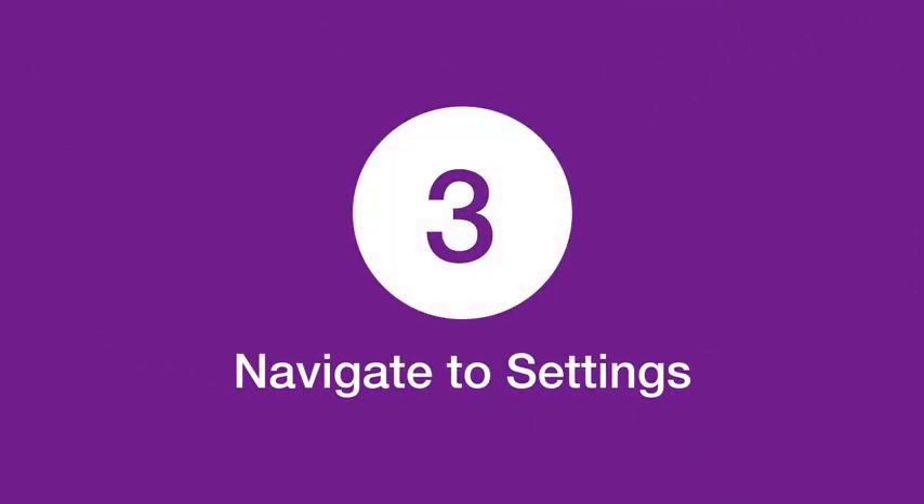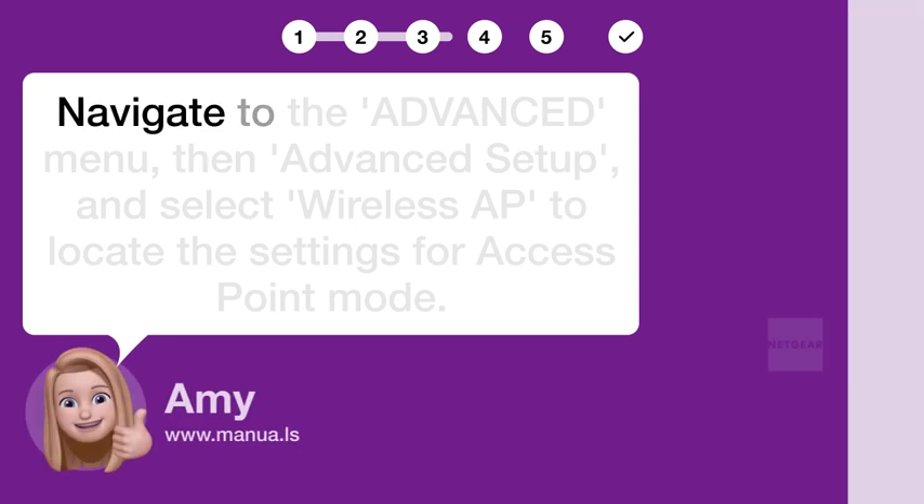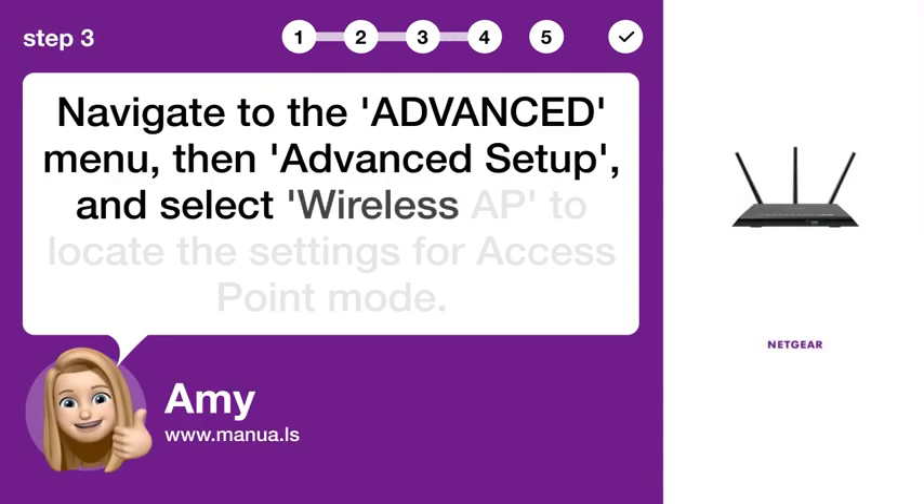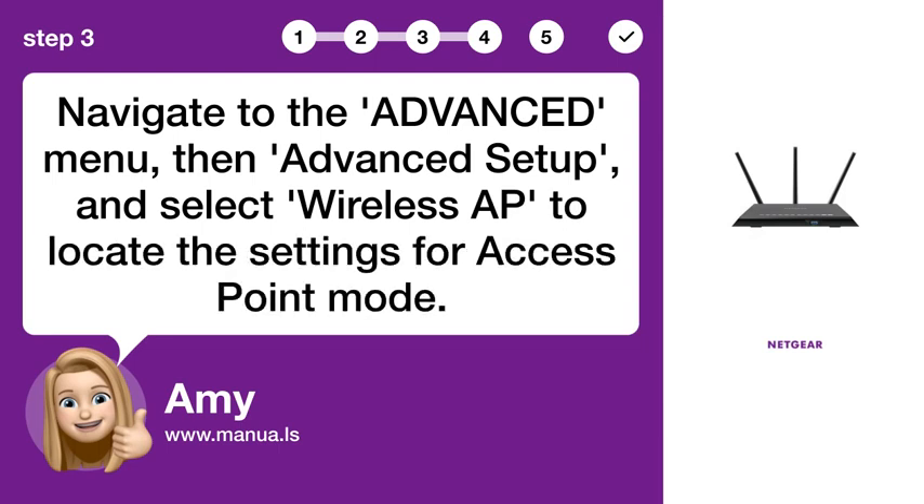Step 3: Navigate to Settings. Navigate to the ADVANCED menu, then Advanced Setup, and select Wireless AP to locate the settings for Access Point Mode.